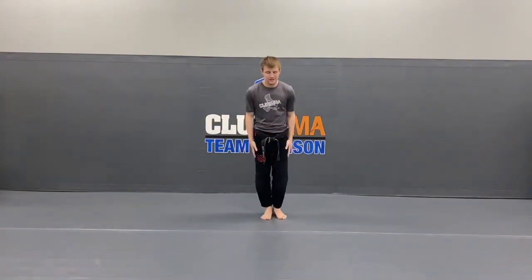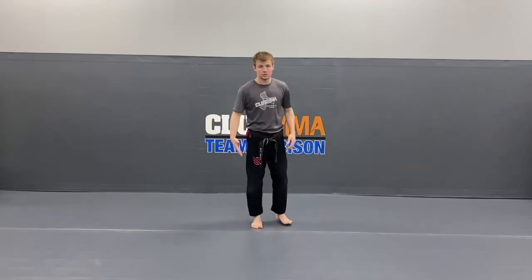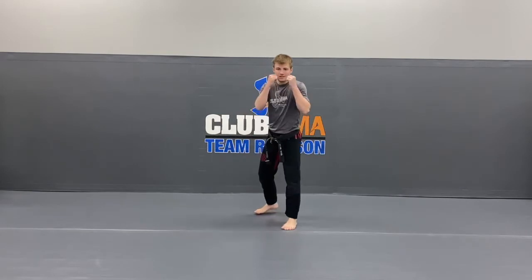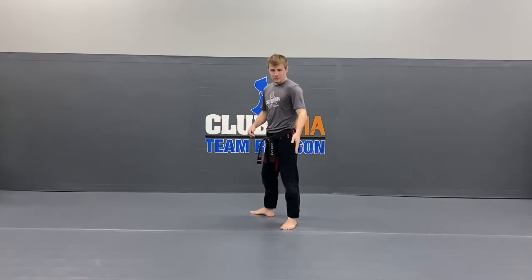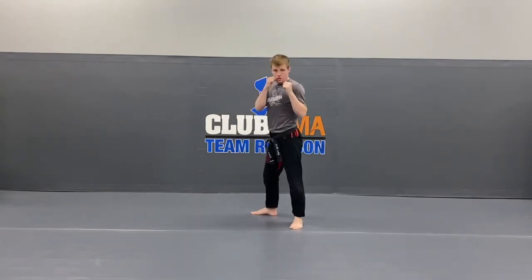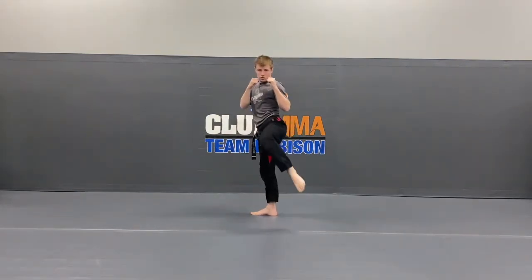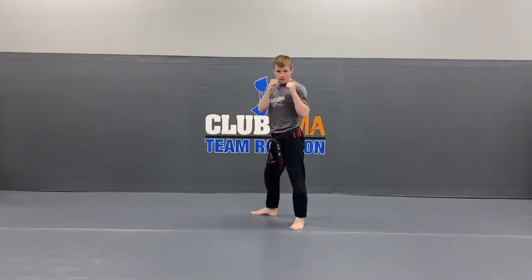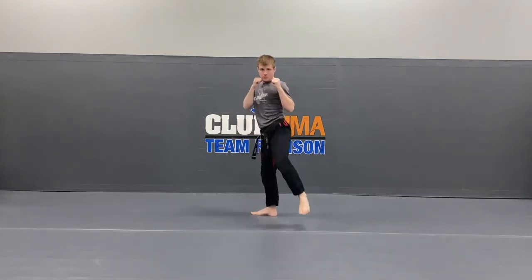Alright guys, now we're going to work on our kicks a little bit. Get into action stance number 1, hands on your cheeks. We're going to do all the kicks on the front leg, then we're going to switch our feet and do all the kicks on the front leg on this side. Then we'll get into our side kick review. So get your hands up — action stance number 1. Take your back toes, spin them back towards the back. Front leg's going to lift up for that round kick — make sure you're kicking higher than your belt. Hands on your cheeks, ready? 1, 2, 3, 4, 5, 6, 7, 8, 9, last one — 10. Very good.